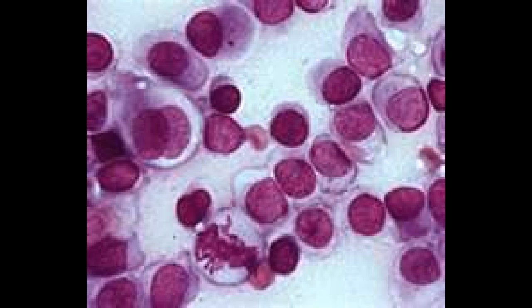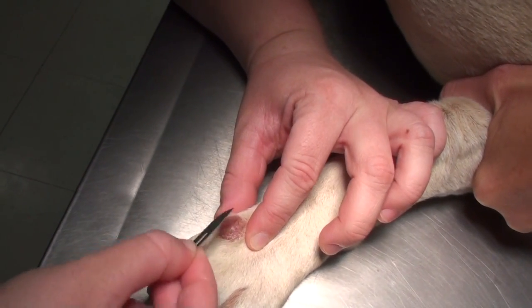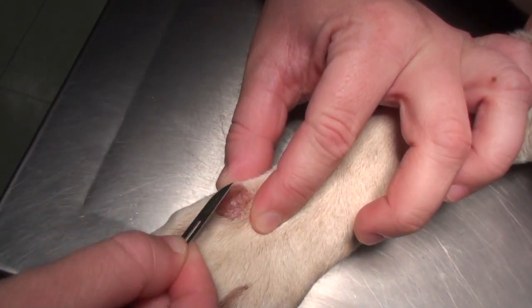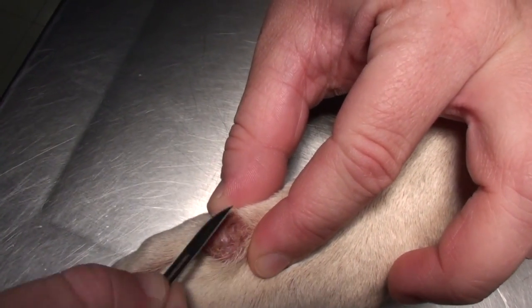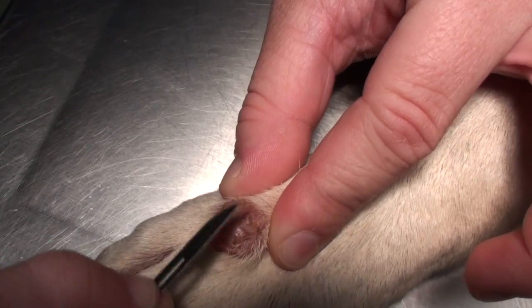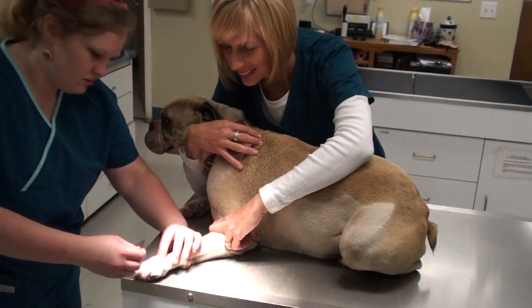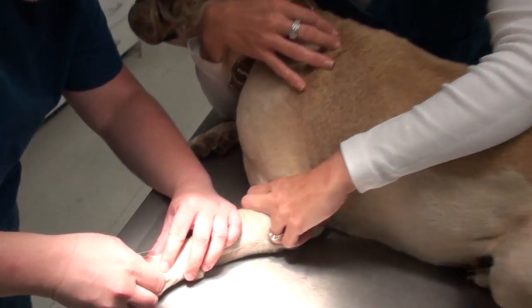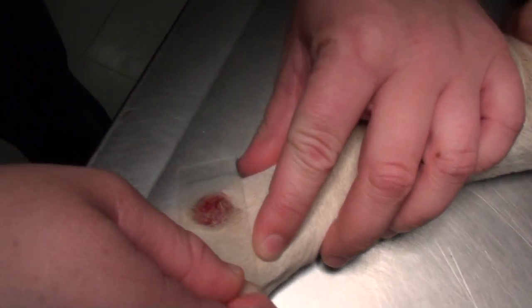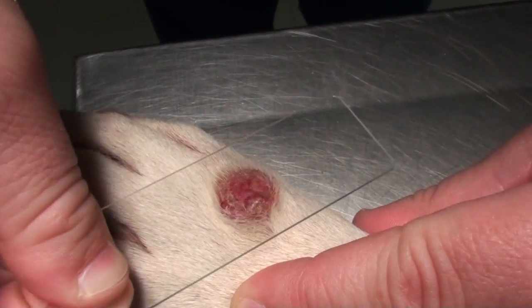So how do we get those cells? We take a blade and scrape it to freshen it up. What that means is we make it bleed a little bit and get the crust off so we can see what kind of cells it has. Now we're going to put a slide on here and press it down to get the cells on there.